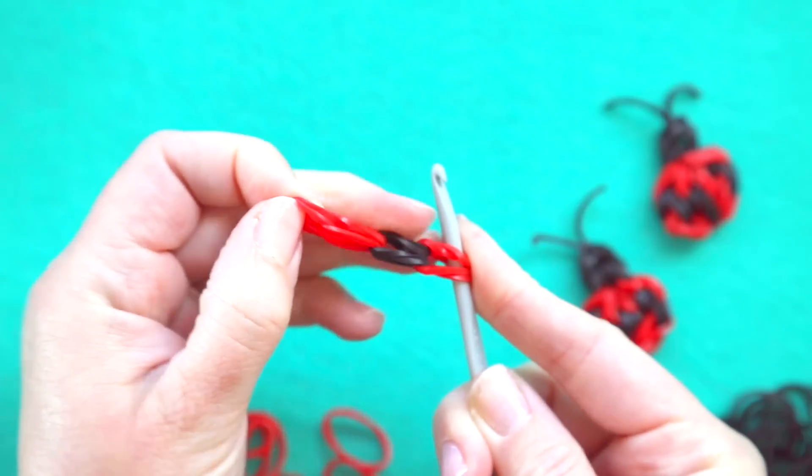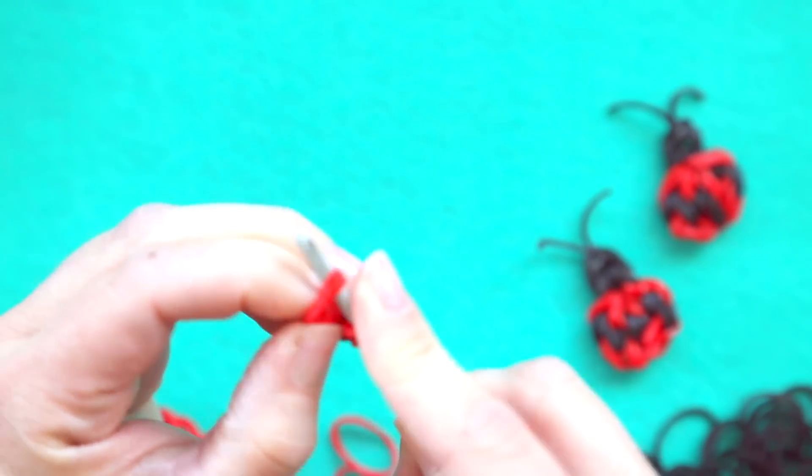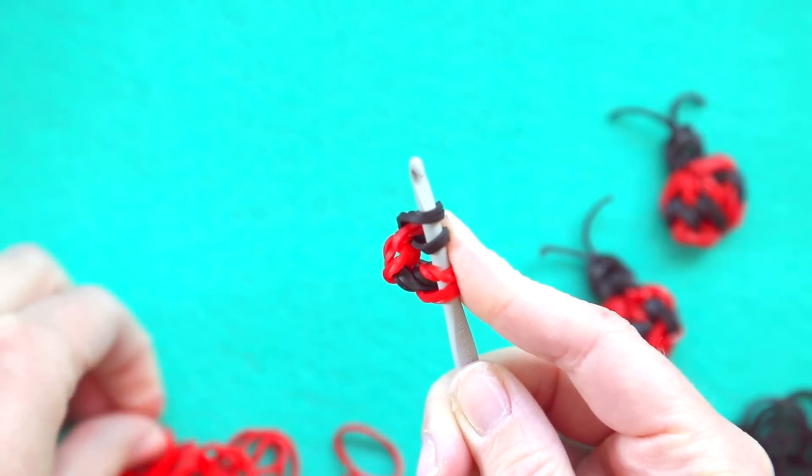Now I'm gonna do the middle, bringing my hook back into that original tripled over band, putting on two black bands and then two red bands.